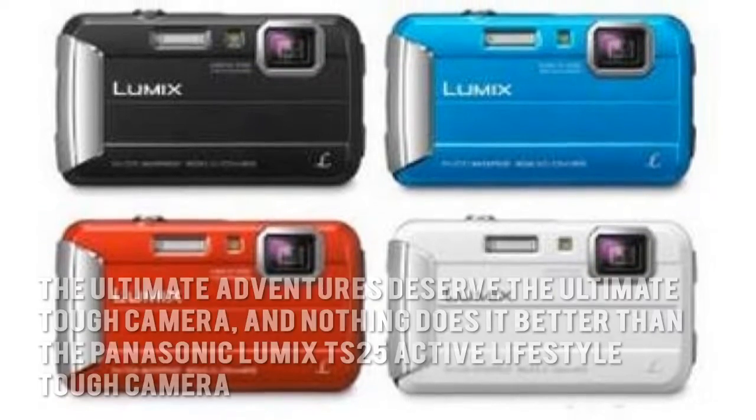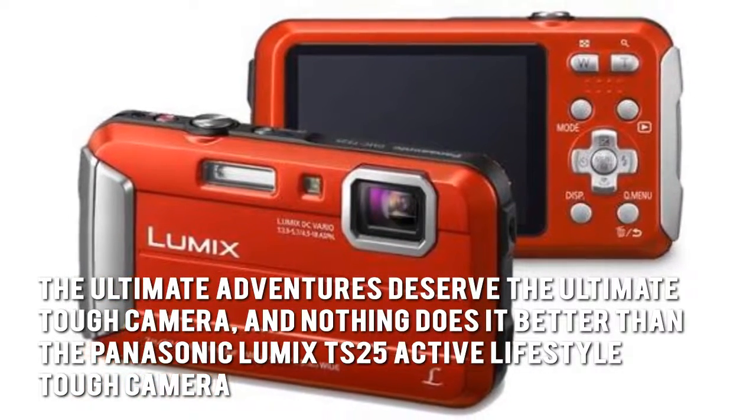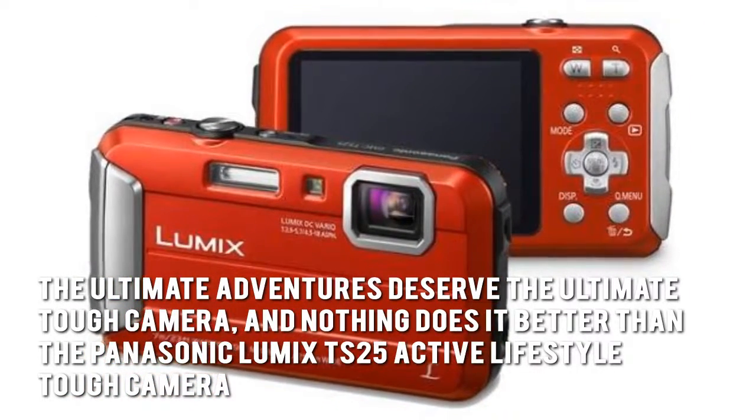Here's our conclusion. The ultimate adventures deserve the ultimate tough camera, and nothing does it better than the Panasonic Lumix TS25 Active Lifestyle Tough Camera.